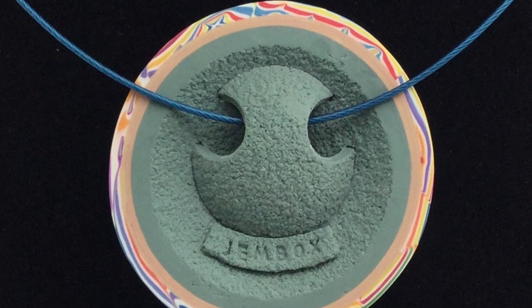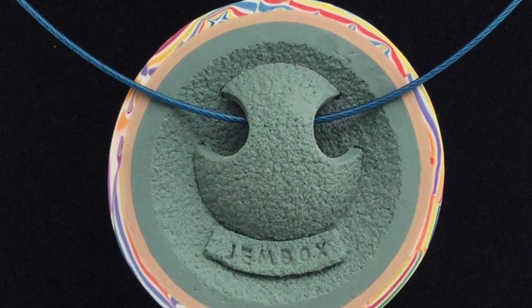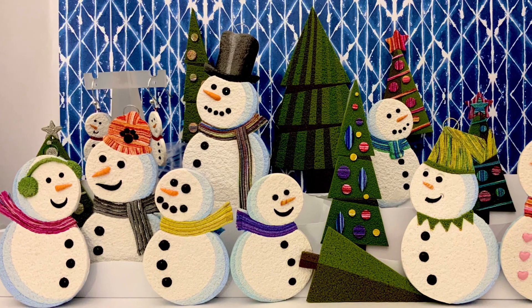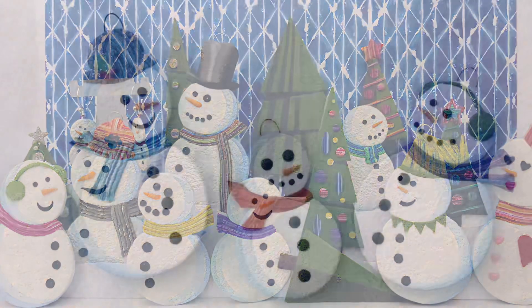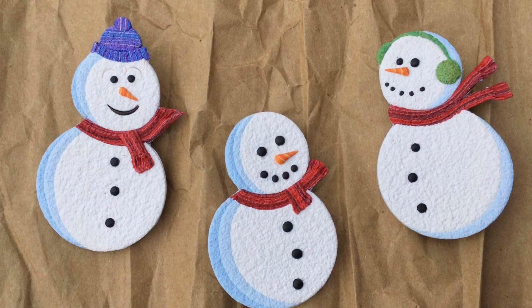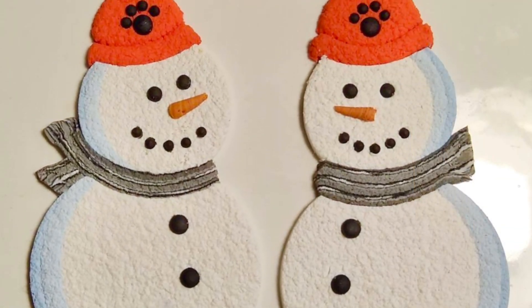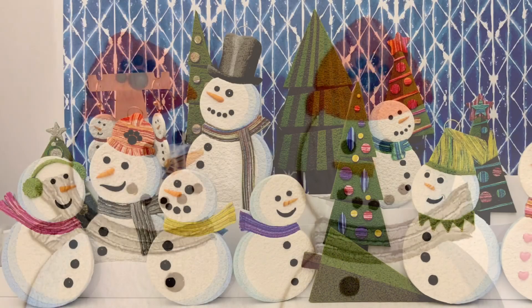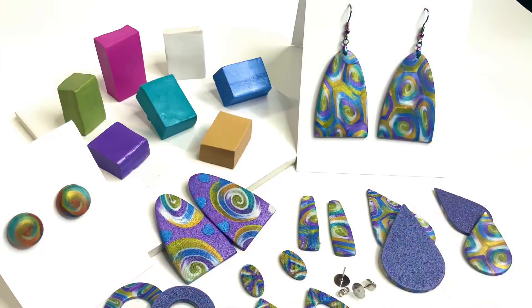My second class is my Snowman Class — who doesn't want to build a snowman? In my snowman class you will learn how to make ornaments, pins, and all the hats, scarves, and little designs to finish your snowman: the faces, the carrot nose, and you can even make your own sports team snowmen. This is a very fun class, very easy, and you're able to make a lot at once.